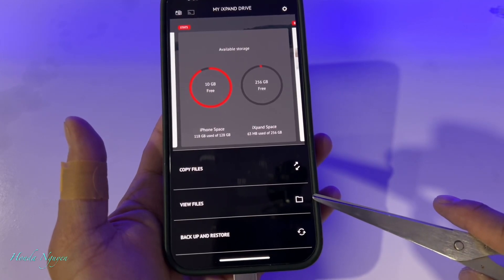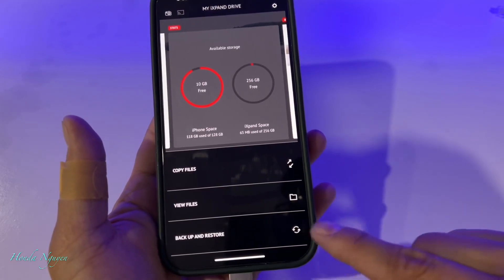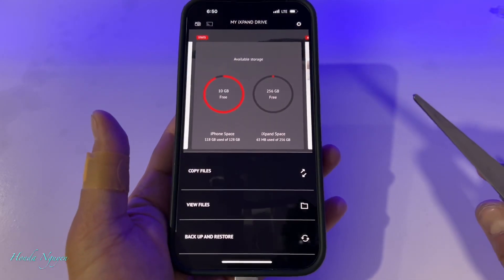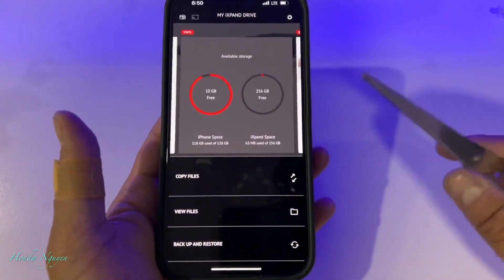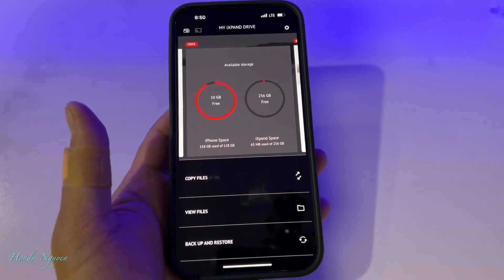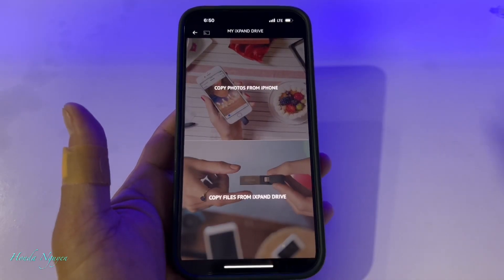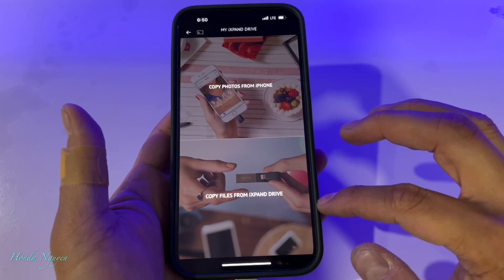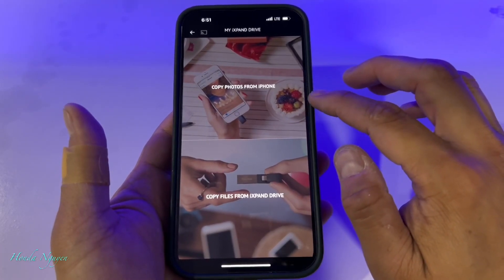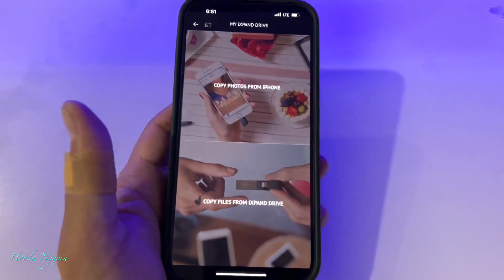As you can see, there are options here: copy files, view files, backup and restore. The backup and restore I don't really use — I think it's for the automatic backup. The purpose of this unit is to save your photos and videos from your iPhone to this unit, so that way you can delete those photos and videos off your phone to free up space. So now we're going to go ahead and do copy files, and there are going to be two options: copy photos from iPhone or copy files from iXpand Drive. Our purpose today is to use the first option — we want to copy photos and videos into this unit.